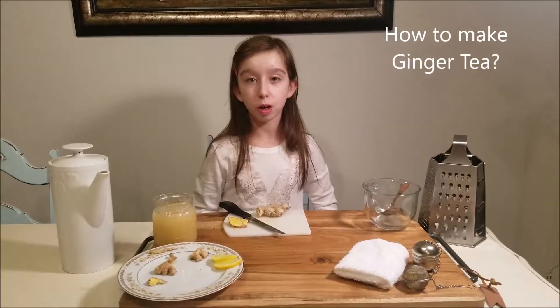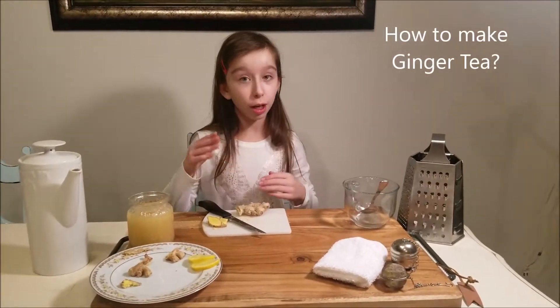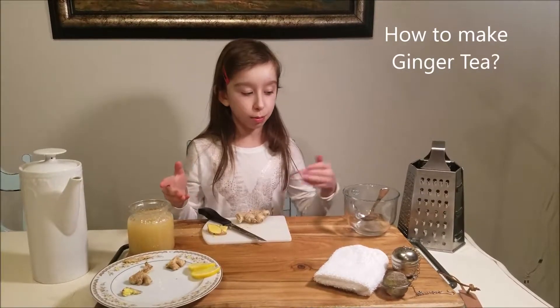Hi, Ari here, The Homey Doctor. Today we are learning about ginger and how to make ginger tea.